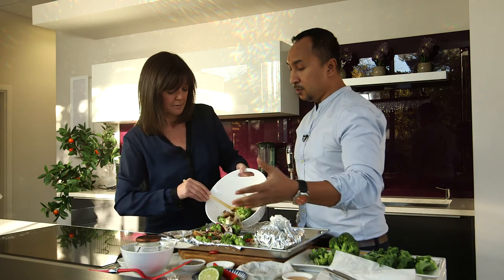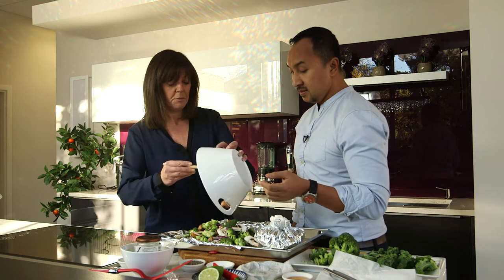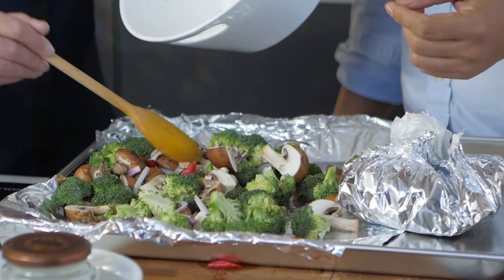We expose the vegetables on the baking tray because we want them to have this grill effect. We want all the seeds on there — that's real nutrition right there.